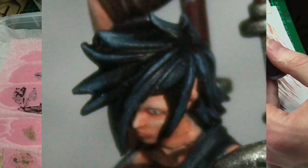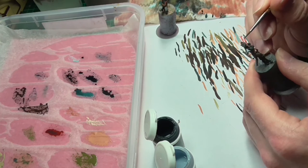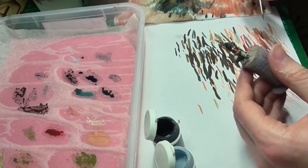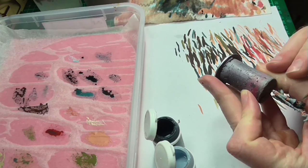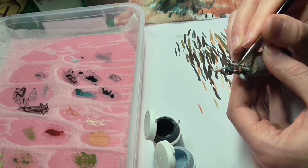You can clearly see the Thalma Black in the deepest recesses of the hair, Coal Black being in the majority, with the color considerably lightening towards the tips. I'm just toning down some of the highlights where I think I've gone a bit overboard. The hair for these miniatures is pretty much done. After all the highlighting and shading, I put a glaze of Thalma Black overall to tie all of the highlights together and dull them down just a little bit.